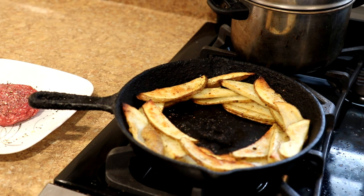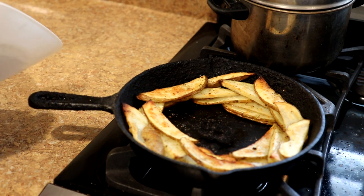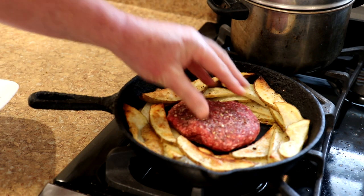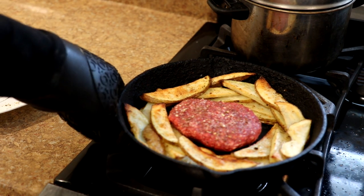It's been half an hour and the fries are looking pretty good, so I just pulled them out. Now we'll add the burger patty here — it's all ready to go. Put it right in the center there and we'll get it back into the oven.